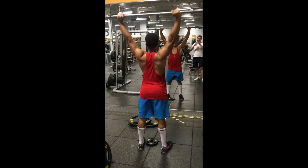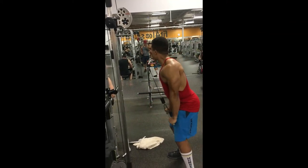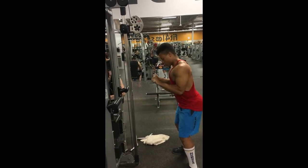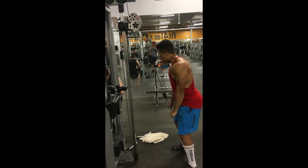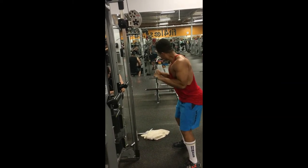I do have to warn you though — you won't be able to do any other exercise after this as your shoulders will be completely dead, so just a word of advice. For triceps, my phone died after this clip so I wasn't able to record it, but usually I'll do extensions, some dips, machine tricep extensions, and one-arm tricep extensions.